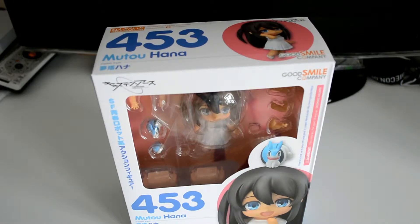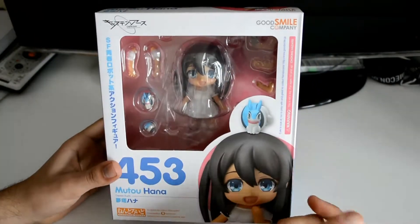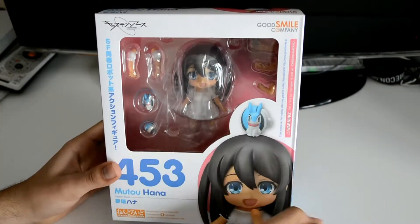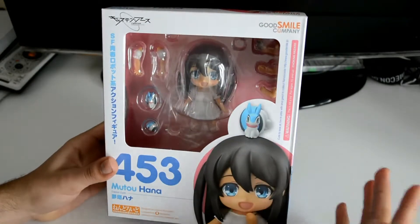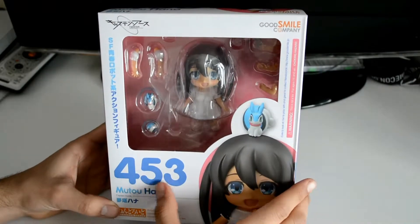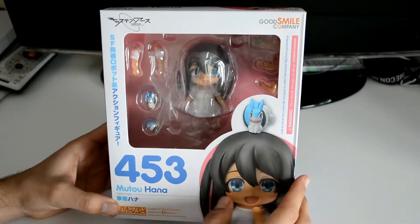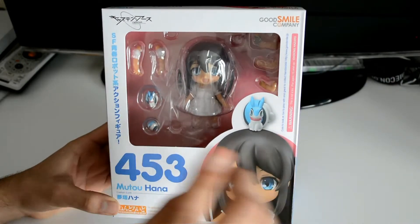Hello ladies and gentlemen, this is Kenji from the Otaku Hub, and I'm here with another Nendoroid review. It has been some time since I've done one. I'm reviewing Nendoroid 453, Mutou Hana — she is from Captain Earth, not Captain Planet.